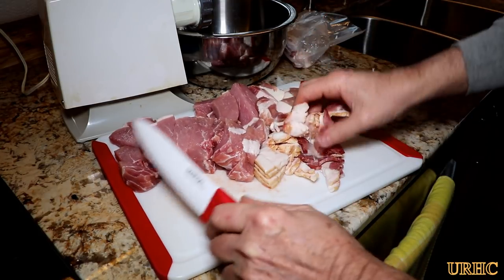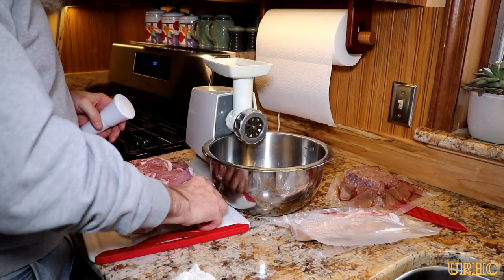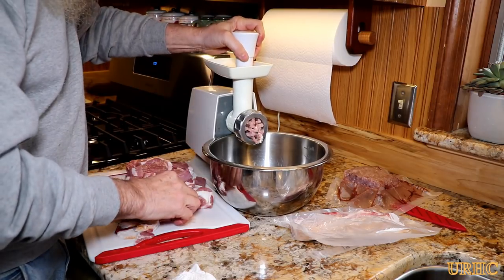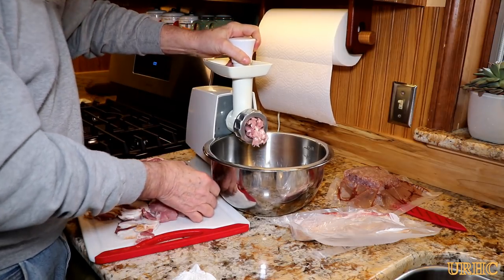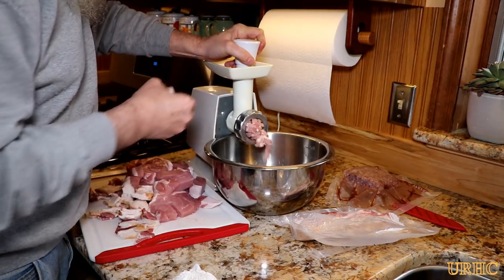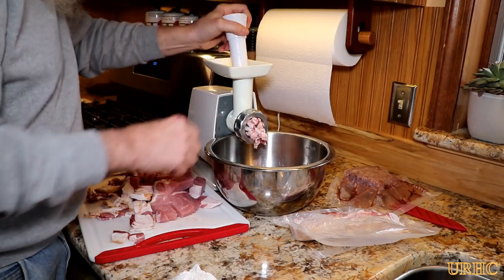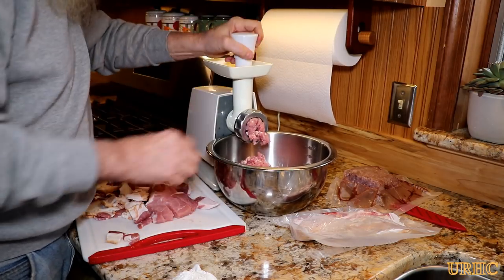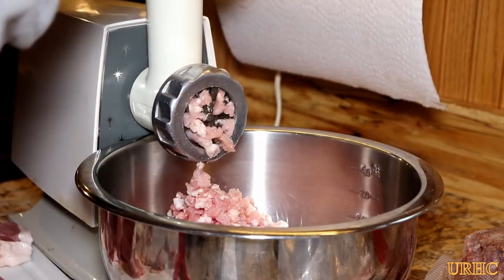You can use any kind of meat — they all taste a little bit different but they all come out good. I'm starting by grinding up this pork with the bacon using the real coarse sausage plate on the grinder. It gets the flavors mixed together and gets it down to a point I can work with.